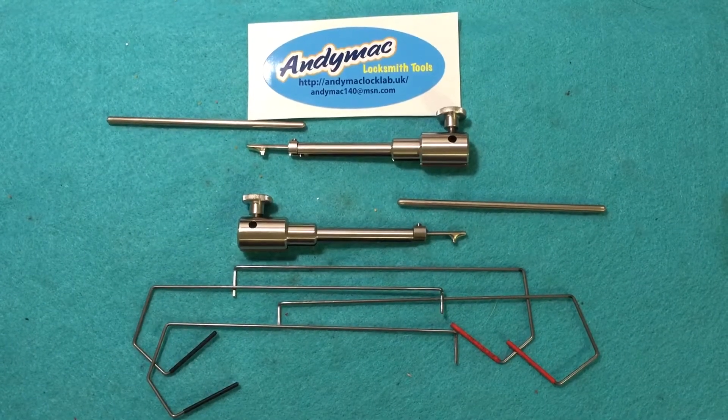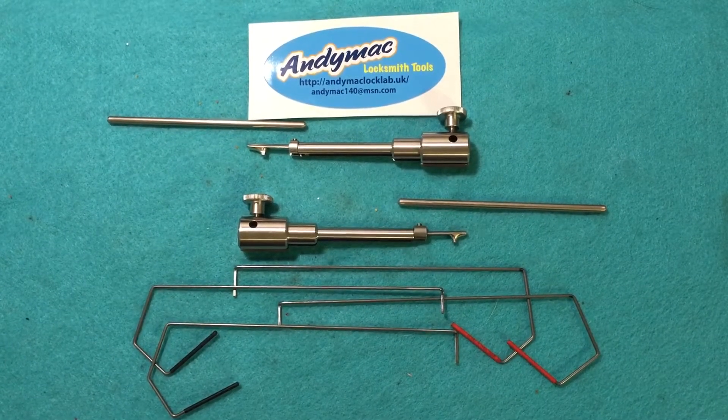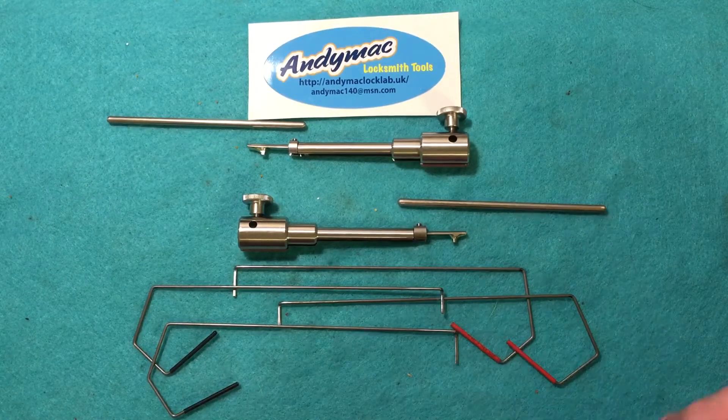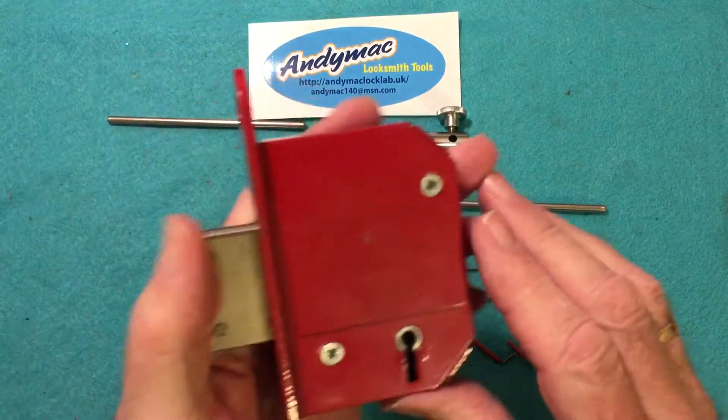Today I'm doing a demonstration on Aniomac's new mortise curtain lever lock kit. I'll explain the difference between a curtain mortise lock and a non-curtain mortise lock.